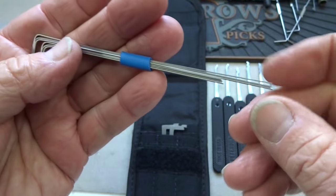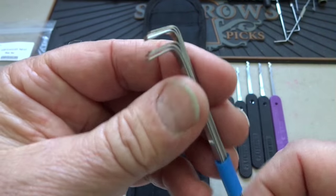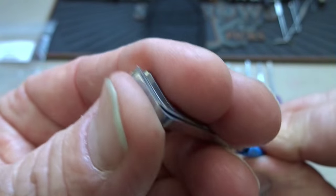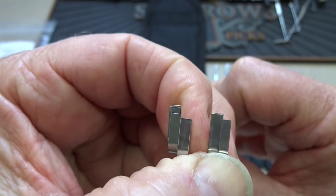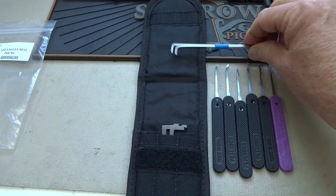If you like to use different tension wrenches, you get a pretty wide variety here — six short ones and six long ones, all straight. They also come in different thicknesses, and on the top they are different widths: thin, medium, and thick. So for any keyway you can imagine, you can get one of these in it.